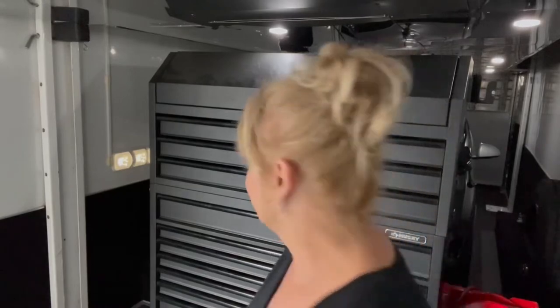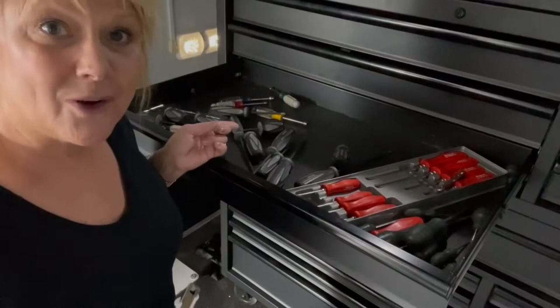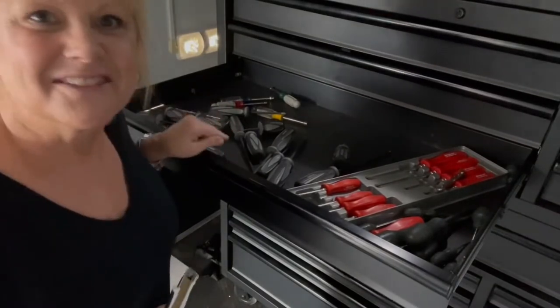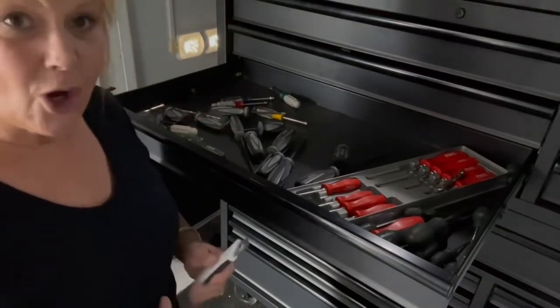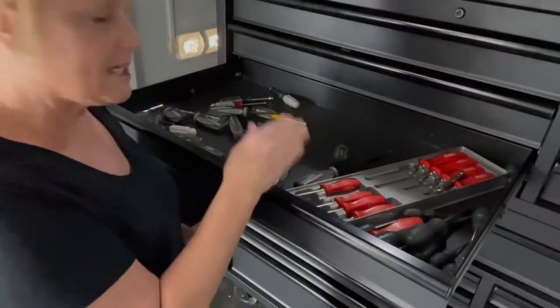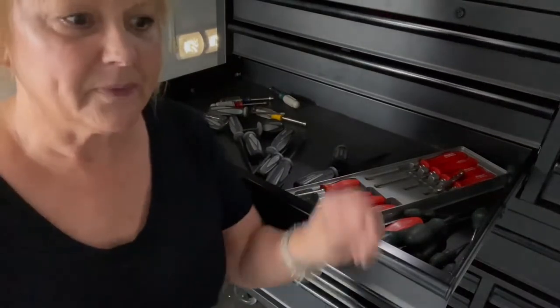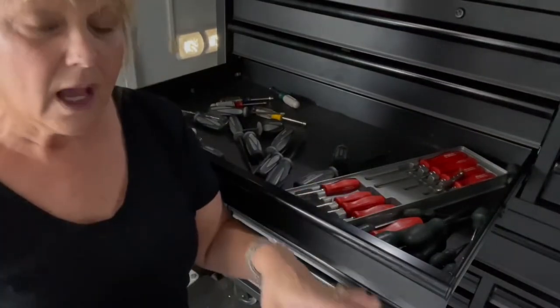Whenever they're on the road, it seems as though everything in these drawers just moves around. My husband is very organized and this is driving him crazy. So I'm going to show you what the inside looks like now since I brought the trailer home. He loves being as organized as I am — this drives him nuts. So what we're going to do is cut the foam to fit the size of this drawer, and then I'm going to take each one of these tools and mark out where I want it with a Sharpie or do some cutting.